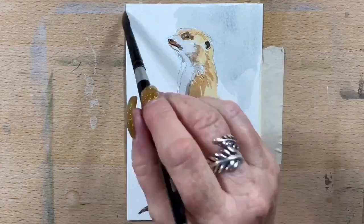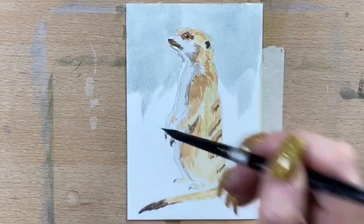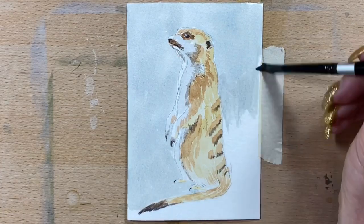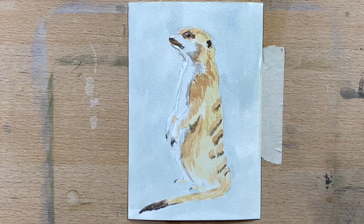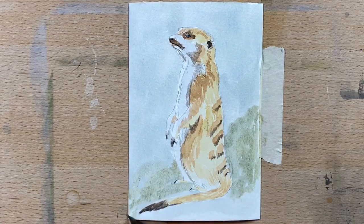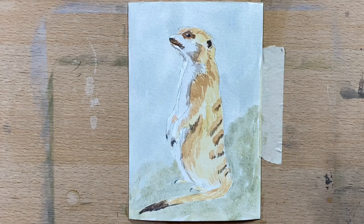Now I'm doing the background. I've mixed a greeny grey using yellow ochre and ultramarine, and I'm just running that around the whole background. I'm using a nice watercolour paper today — my Arches watercolour paper. Now I'm doing the rocks, using a yellow ochre and ultramarine slightly thicker mix just to make a stronger green.